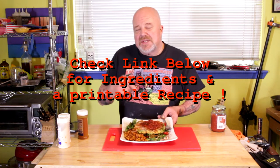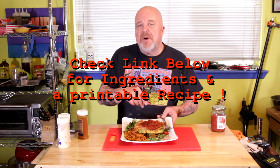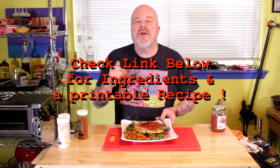Slap some salsa on it and boy howdy, it's so good! I hope you enjoyed the video — give me a thumbs up if you did, and click subscribe. I want to thank each and every one of you for watching. Y'all come back now!